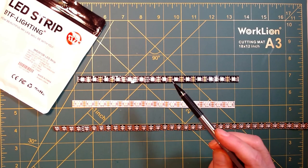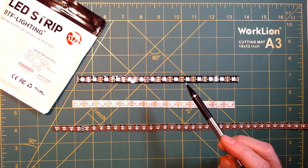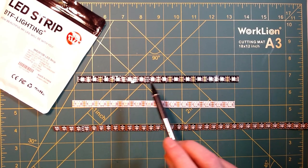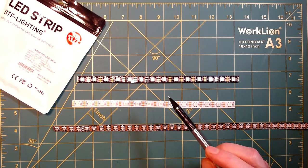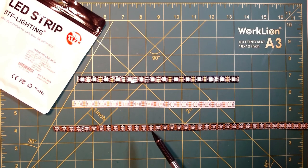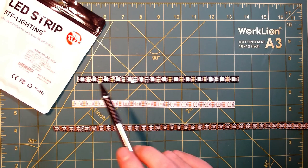Even within the WS2812B, there are a lot of varieties. They come either black or white, and in different waterproof standards. These are IP30, meant for indoor use only, but you can get them in IP65 or IP67 with a silicone sleeve. More importantly, they come in different numbers of pixels per meter. The top two here are 60 pixels per meter; the bottom ones are 100 pixels per meter, which you might use for task lighting, though power draw is higher. They also come in 30 pixels per meter.